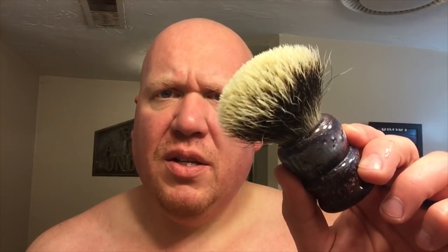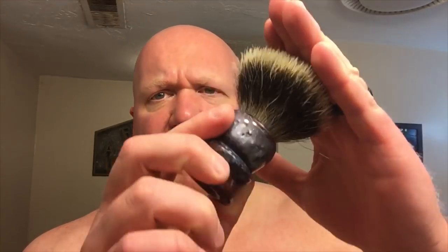This one is not a lather hog. I've called dense knots lather hogs in the past, but I'd say this is not, and I think it's simply a result of my experience with this brush as well as other highly dense knots from Declaration. This perhaps may be a lather hog for a novice user, but for myself right now I'm having no issues getting the lather to flow through and paint on very well.